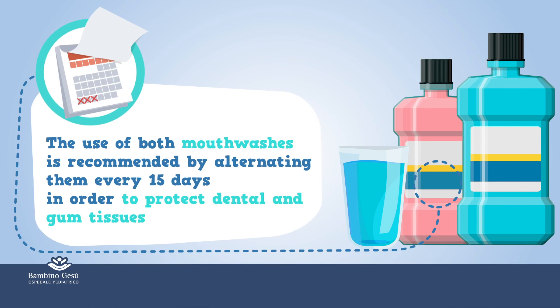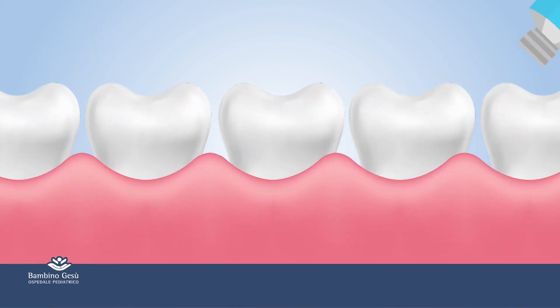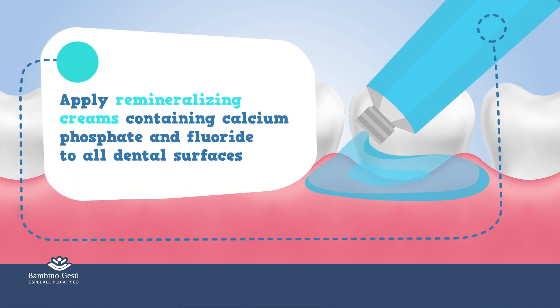The use of both mouthwashes is recommended, alternating them every 15 days. In order to protect dental and gum tissues, apply remineralizing creams containing calcium phosphate and fluoride to all dental surfaces.